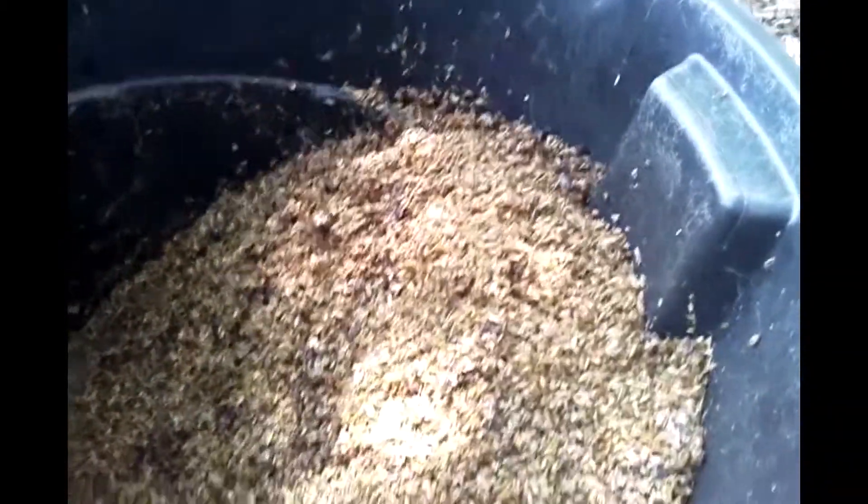They simply go crazy over this — all kinds of them laying their eggs on the side of the barrel and in the brewery grains.